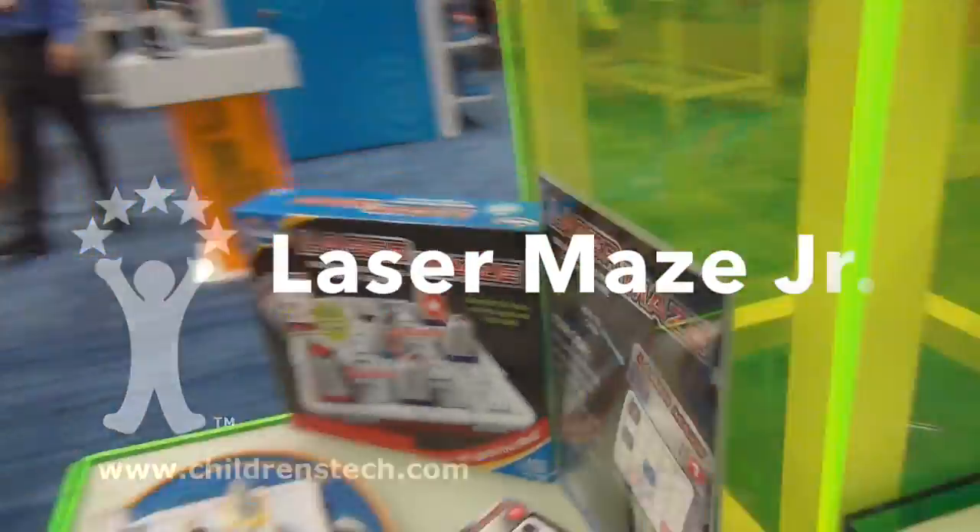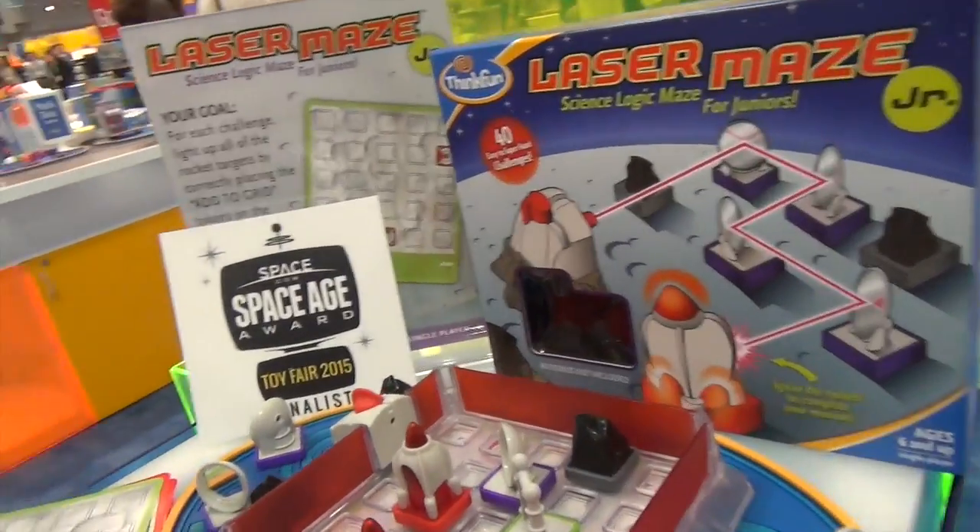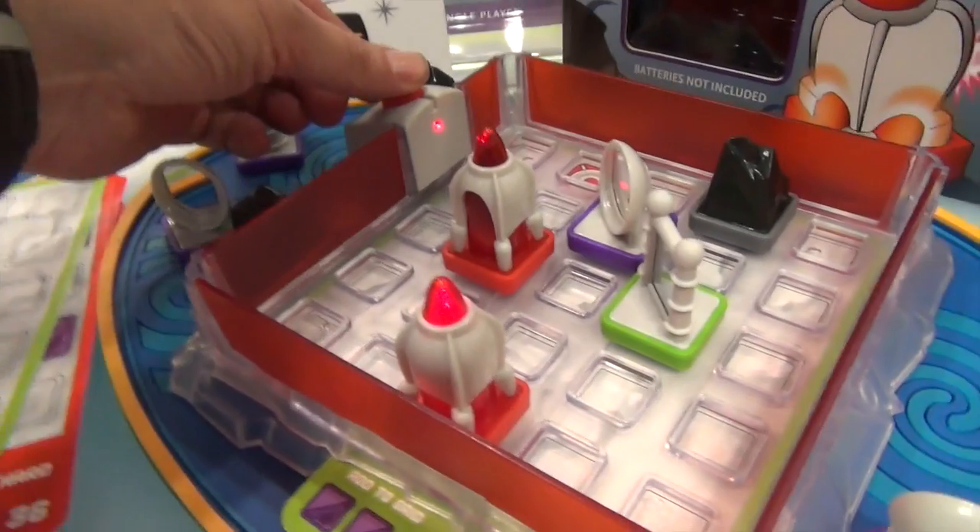Everybody knows about Laser Maze, but new this year is Laser Maze Junior. Kids these days, everybody's interested in learning about engineering and all kinds of things.